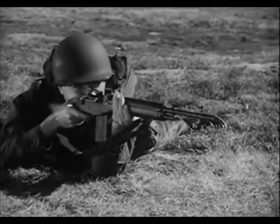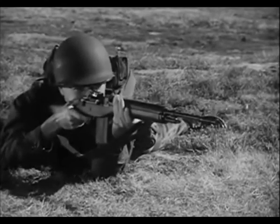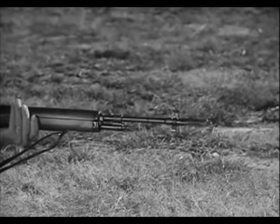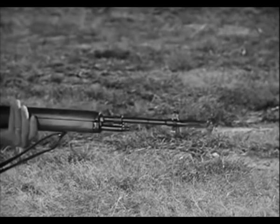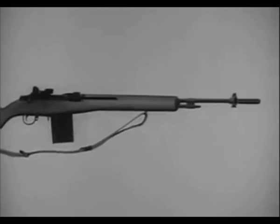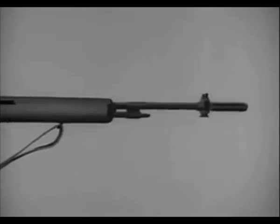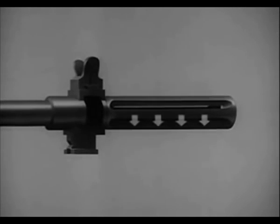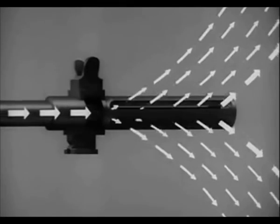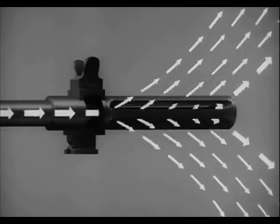Another feature of the M14 is its flash suppressor. Slots in the suppressor act to break up the rapidly escaping gases, thus reducing the flash. The suppressor also acts as a muzzle brake, minimizing recoil and giving maximum stability during firing. Gas strikes the wide bottom rib of the flash suppressor and exerts downward pressure to keep the rifle stable during firing. When the propellant gas hits the front of the slots it tends to pull the weapon forward, reducing recoil.